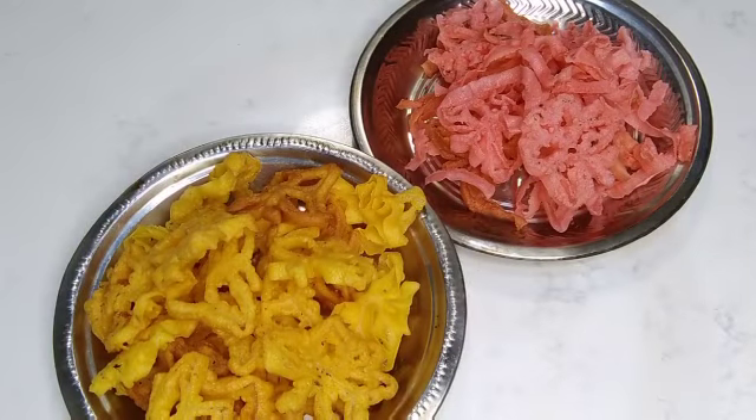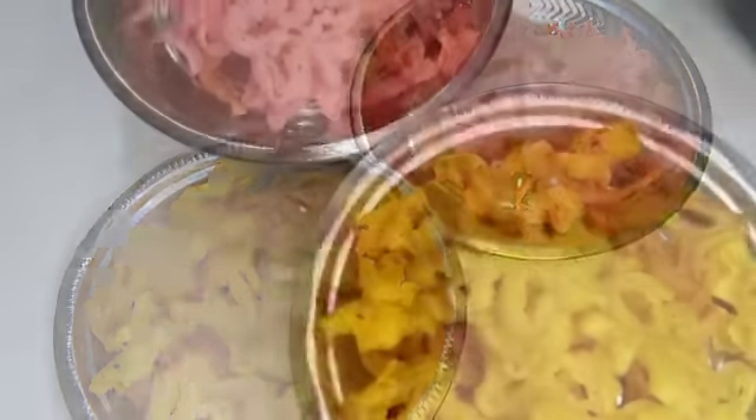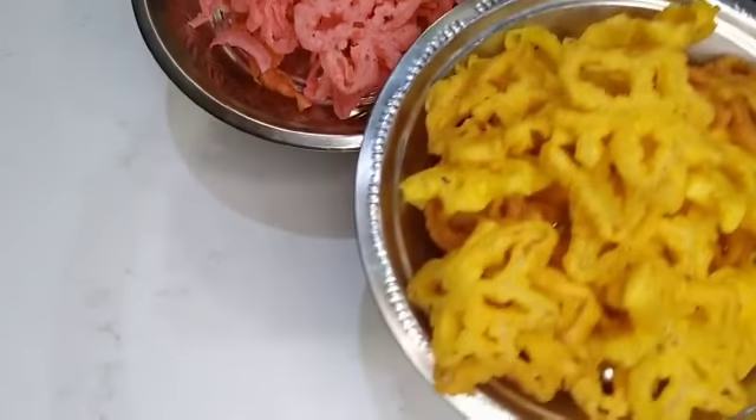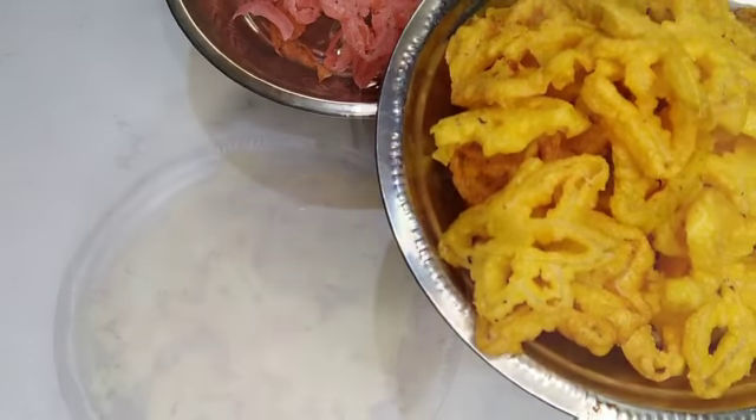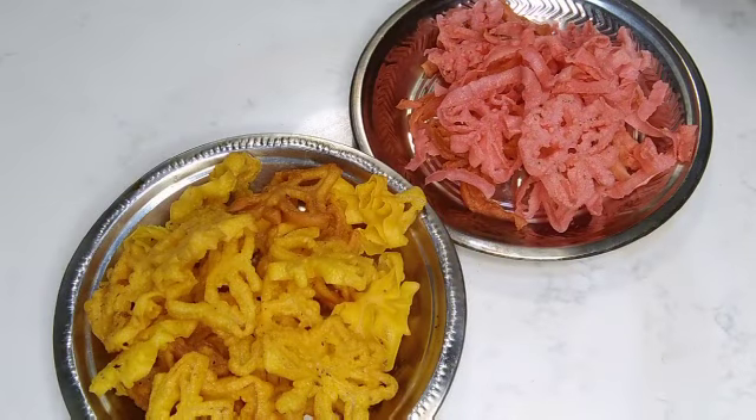When we cut it, we cut it and then cut it. I am going to do caramel. Please like, share and subscribe.